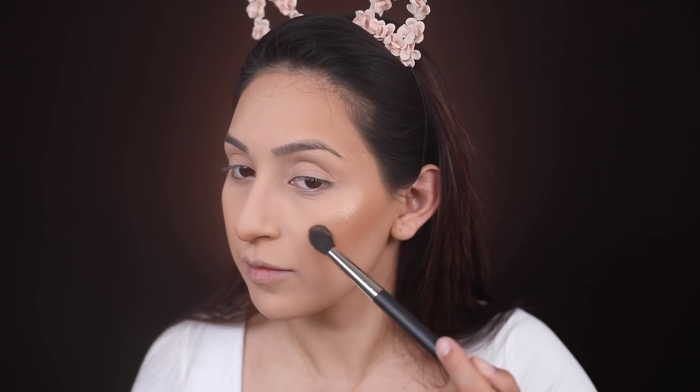We're going to skip the blush and move straight to our highlighter. I'm using the Bobbi Brown Highlighting Powder in Moon Glow — the packaging is absolutely gorgeous. They also carry it in Sunset Glow and Afternoon Glow, which both look stunning. For this look I'm going with Moon Glow and applying it on the highest points of my face. Oh my god, it is so pretty!